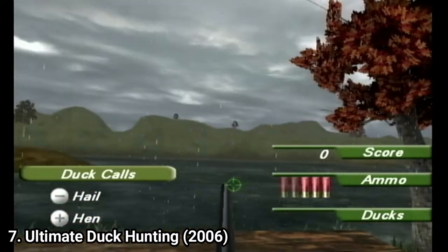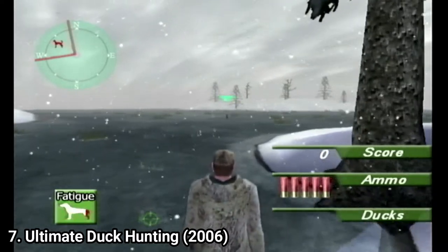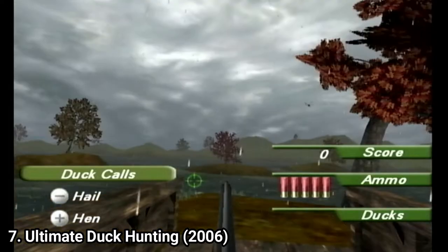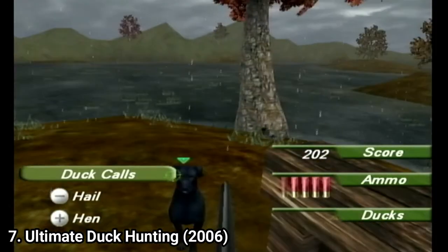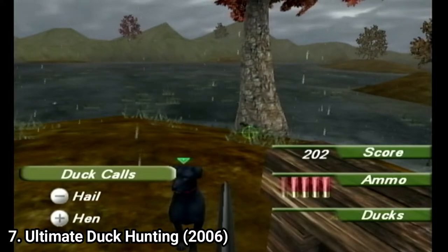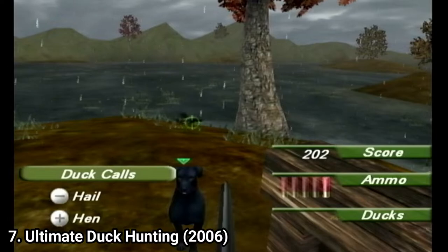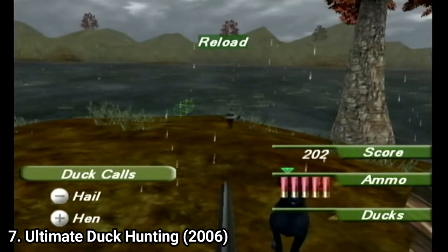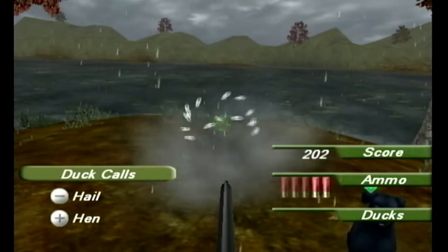Here you can roam a very small space, but the controls are so janky, the animations so ugly, and the graphics so basic that you can see even without me telling you that the game is shovelware. You can put baits or enter gun mode, and nothing in the game looks or feels polished. The game is shovelware — just don't bother with it.